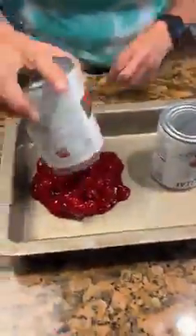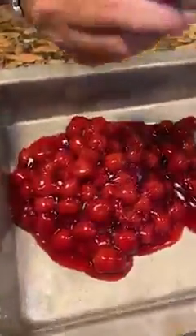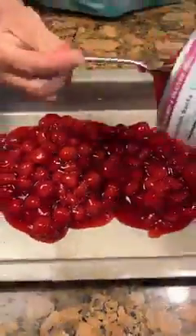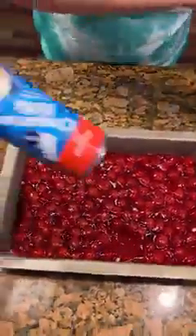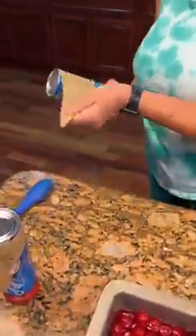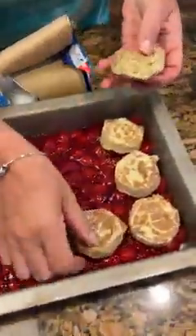Oh, this is gonna be good. Look at that. You're gonna take your cinnamon rolls? Yep. This is a very unique recipe — I need two items. That's all you need. And you're saving the icing for later. Yes, after it bakes.